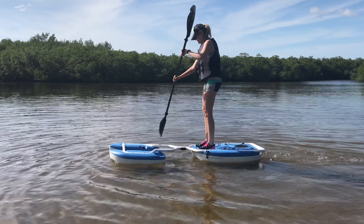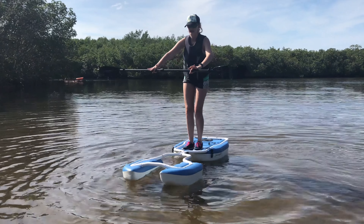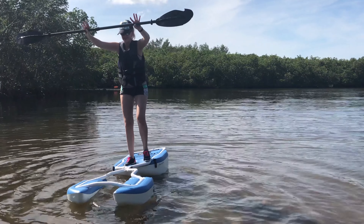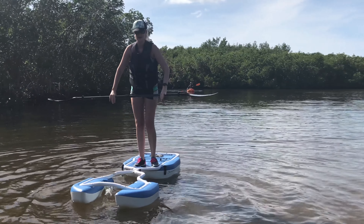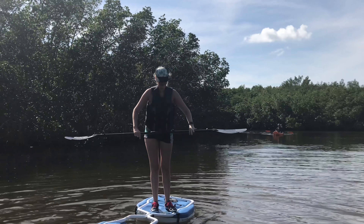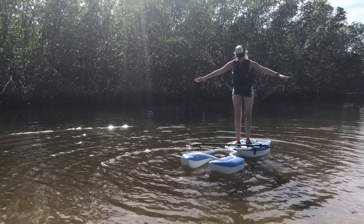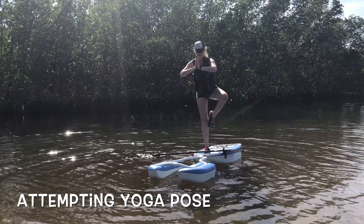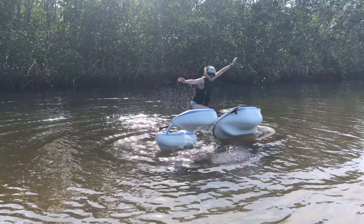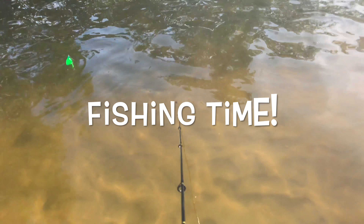The kayak was not designed for stand-up paddling — it just wasn't designed for it. But this kind of acts as a testament to the stability and gives you an idea of what you can expect. I actually have a very good sense of balance, and I was not able to stand just based on my weight alone. So in this scenario we have 150 pounds or less on the kayak, and my wife is 5 foot 10 inches.